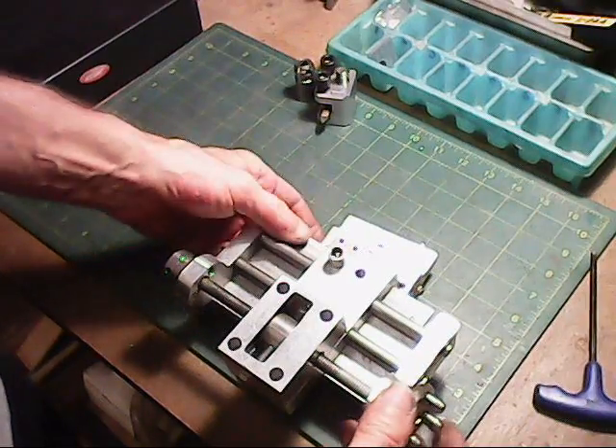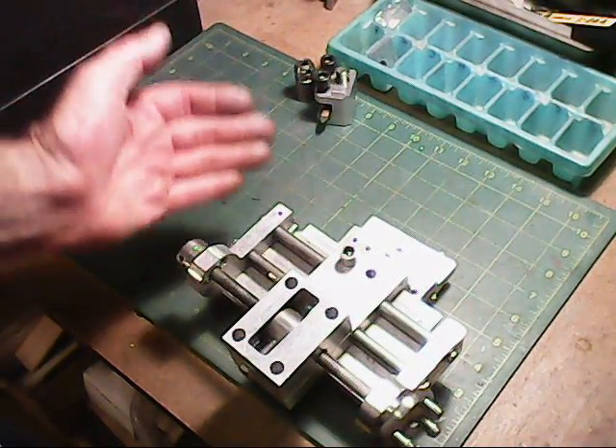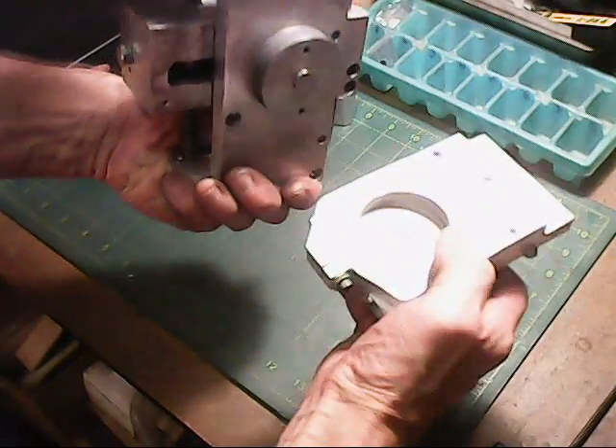The reason why is because on the Mini-Lathe, I had to back out the whole compound slide in order to adjust it. On this here, I eliminated that option and came up with this option instead, to use a locking bar like this.